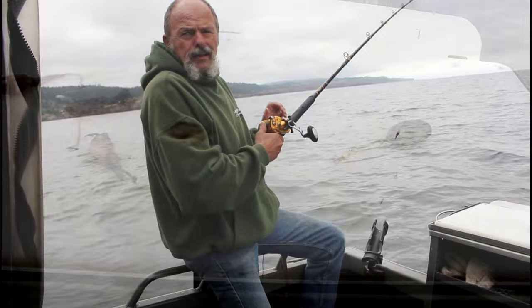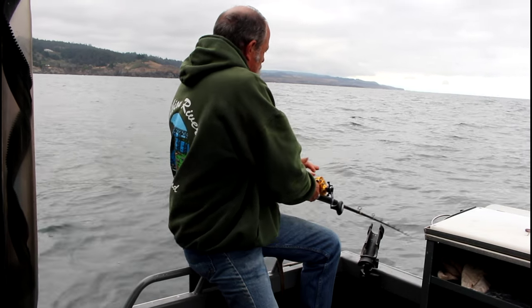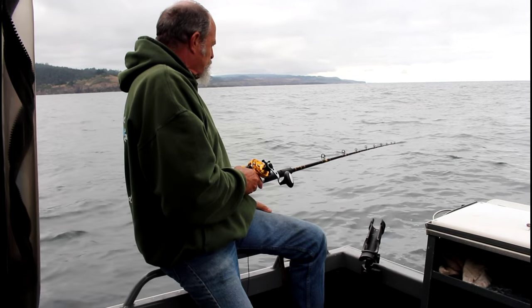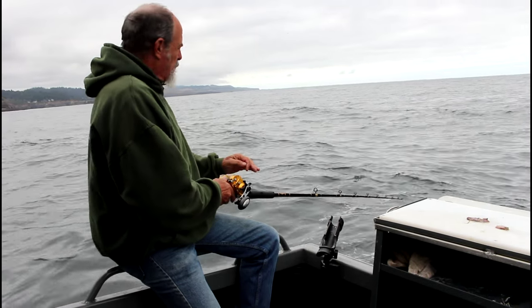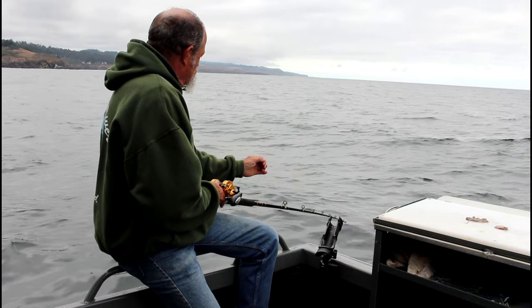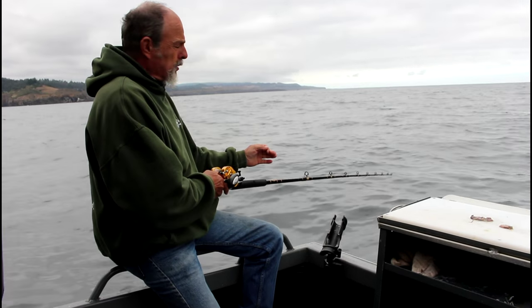Just take it and drop it in — I like to cast it out a little bit so you're not going straight down under the boat. Then just let it free-spool to the bottom. Once you hit the bottom, let it sit there for a minute and you'll start getting little bites. When you get a bite, set the hook and let it settle back down again.